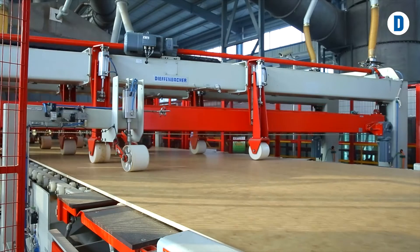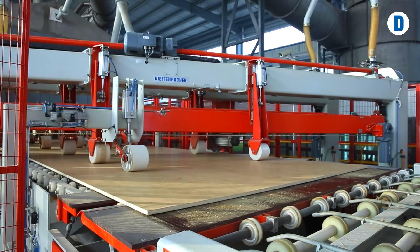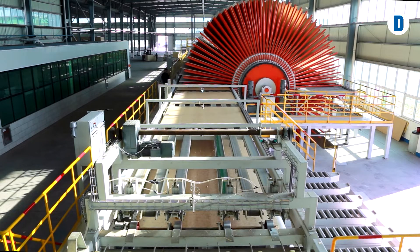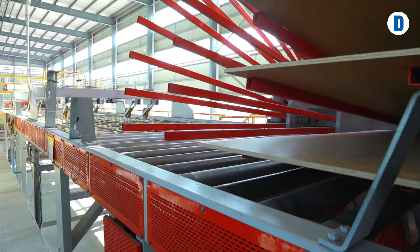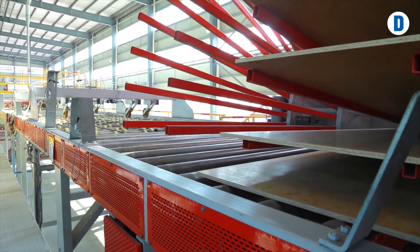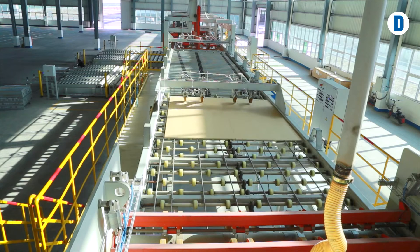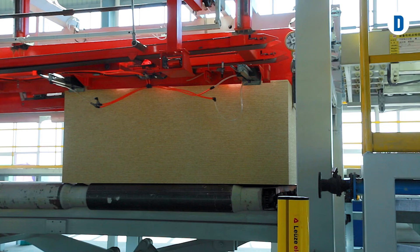At its core, fine surface OSB board is an ordinary OSB board, which gives it a high flexural strength comparable to that of a plywood board. However, the surface layer is made of chips, as with a particle board. This allows the board to be laminated directly or a thin veneer can be applied, meaning this innovative furniture board combines the benefits of a stable OSB board and a cost-effective particle board.